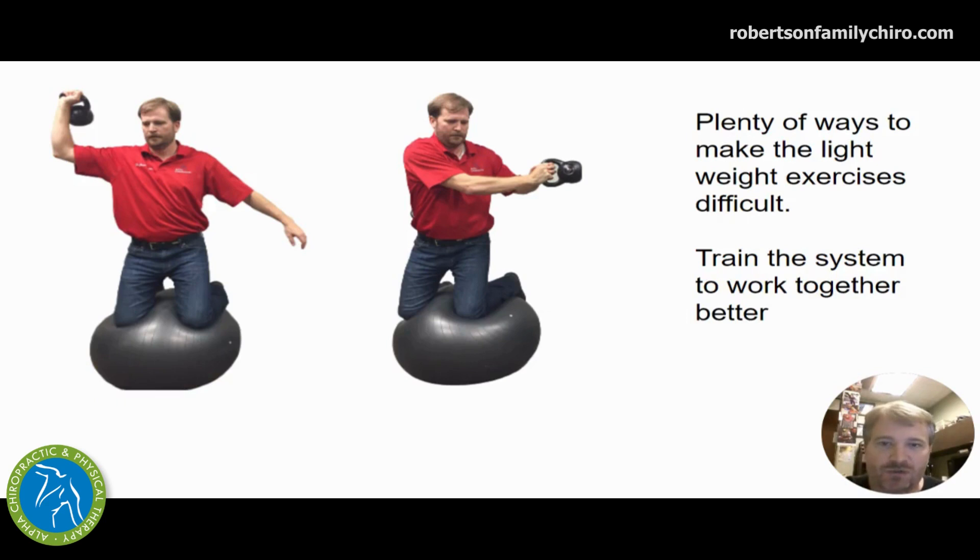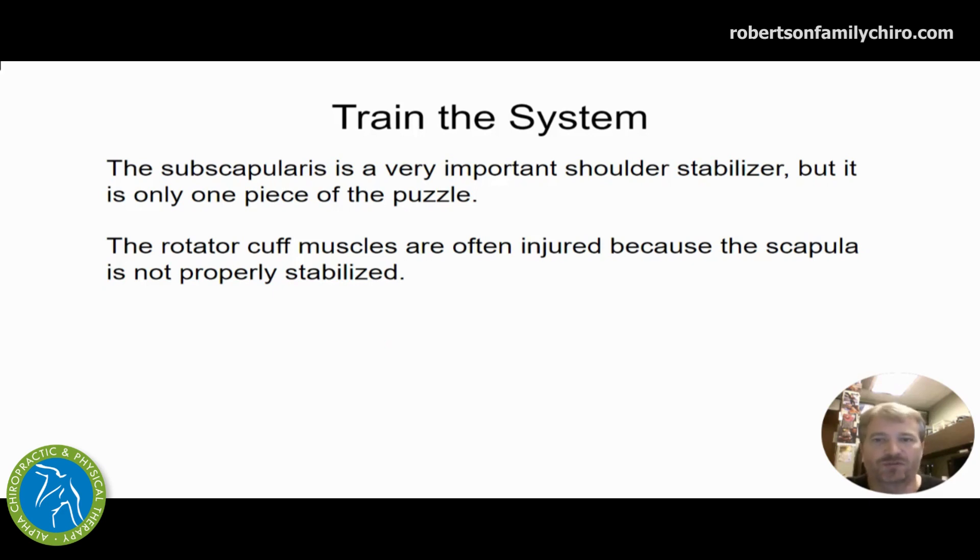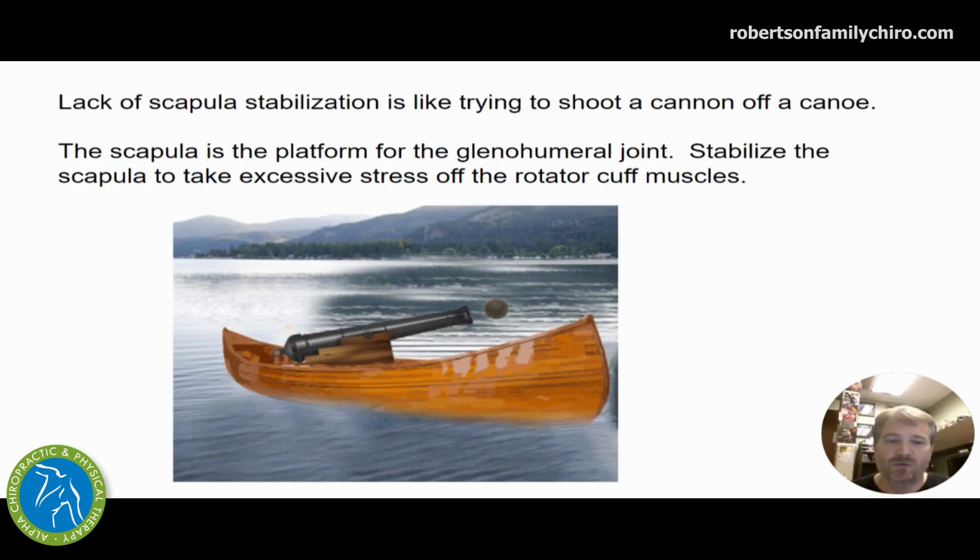We can even shift to kettlebells or rotational exercises from different positions to train the system better. The shoulder often gets injured because we're not stabilizing — the system isn't working together, and we're using the wrong muscle groups to solve the problem. So we always come back to: yes, we want to improve the sore spot — the subscap, supraspinatus, infraspinatus, and teres minor — but we also want to make sure the foundation is where it should be. That's scapular stabilization. If you can't stabilize the scapula where the muscles are starting, you can't control forces and function. It's much like trying to shoot a cannon off a canoe — without a stable platform, the scapula, you can't do what you want with the arm. Work on stabilizing the scapula so you're shooting that cannon from a stable platform.